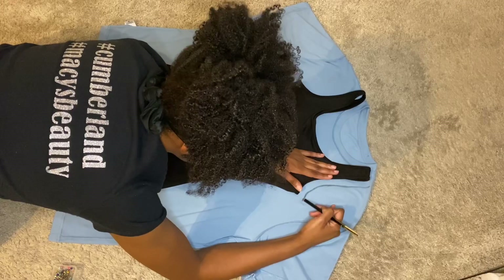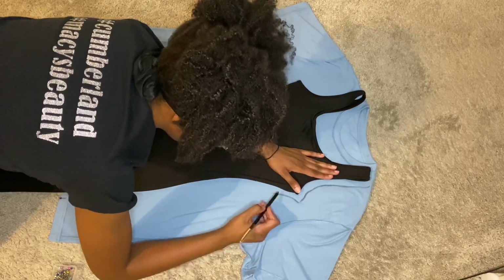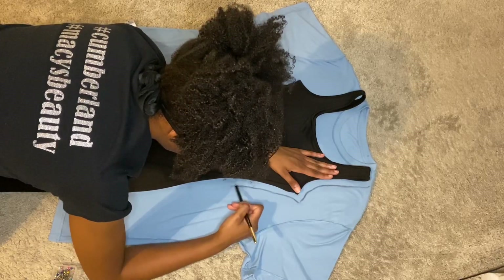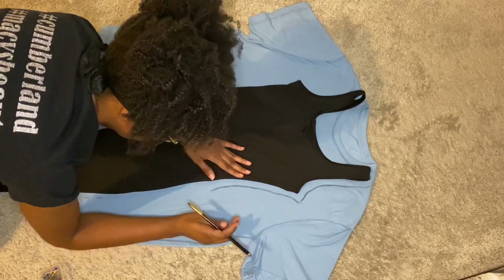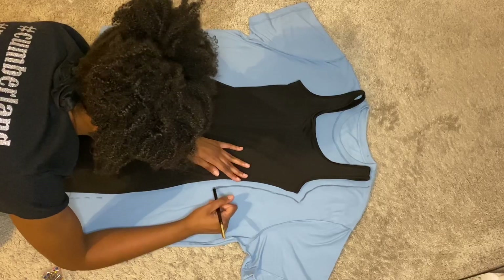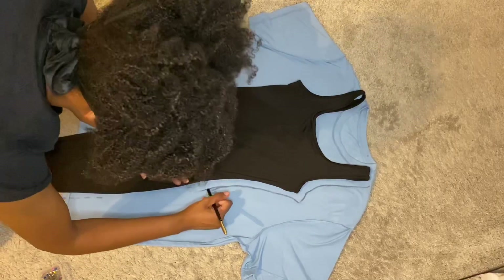You want to make sure whatever garment you're using to trace is something that you like the fit of. You're going to trace it out leaving a seam allowance — that's why I'm leaving about a one inch space between what I'm tracing and the jumpsuit. The jumpsuit is really tight and stretchy and my cotton shirt is not so stretchy, so you want to give yourself this extra seam allowance space so when you finish the garment it won't be too tight.